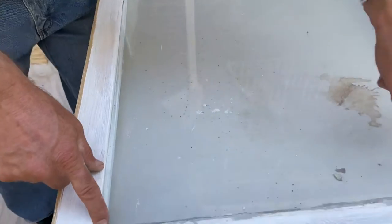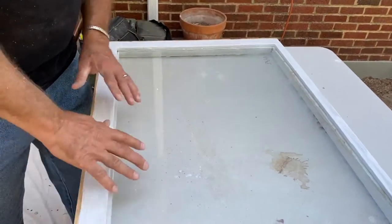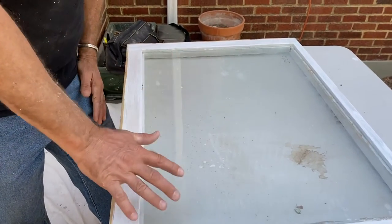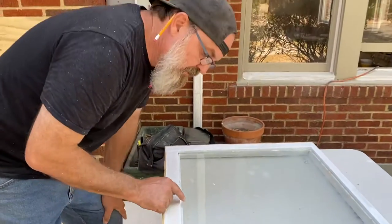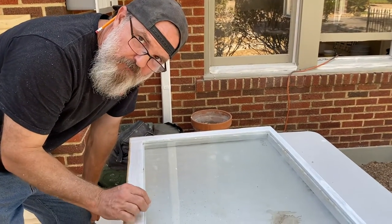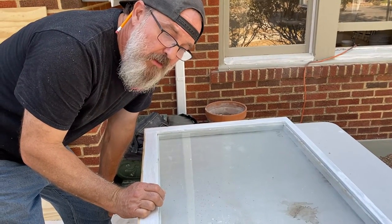You want to touch it on the ends and have it bowed up in the middle. And when you bed that — that's what bedding is for. Bedding is to make up that difference right there and provide support for that bow. It's really, really important.